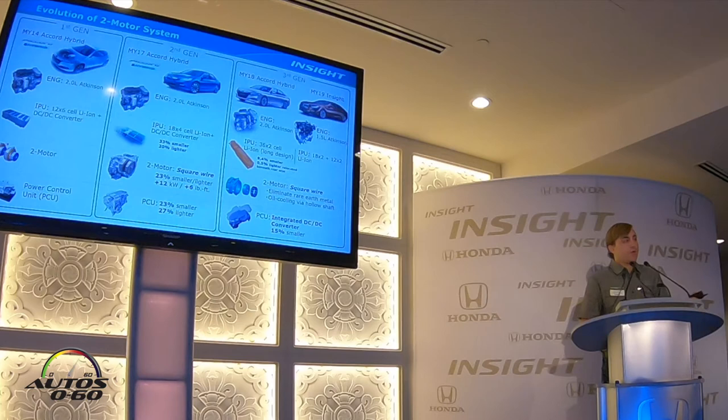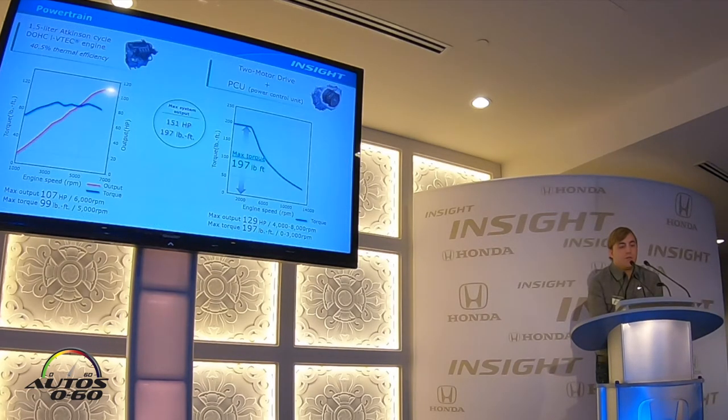The key difference between the Accord hybrid and the Insight is that the Accord hybrid utilizes the two-liter Atkinson engine, while the Insight features the 1.5-liter Atkinson engine. The 1.5-liter delivers 40.5% thermal efficiency, which is among the world's best, and when combined with the two-motor drive unit, delivers 151 combined system horsepower as well as 197 pound-feet of torque — best-in-class horsepower, torque, and power-to-weight ratio.